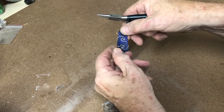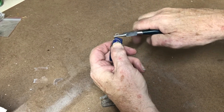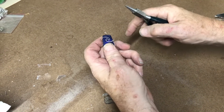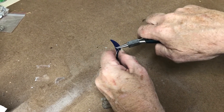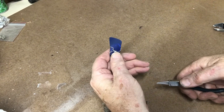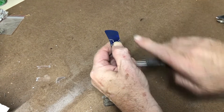I want the bail to be up here at the top over the stone, so I'm going to turn it first 90 degrees, then come in the back to tighten it up. I want this wire to go down a little bit, so I'm twisting it that way so it brings the rock wrap down that way.